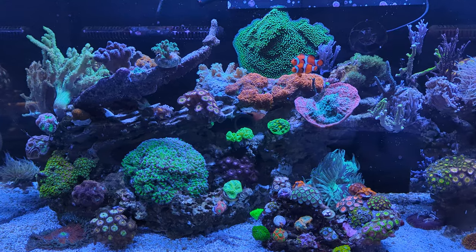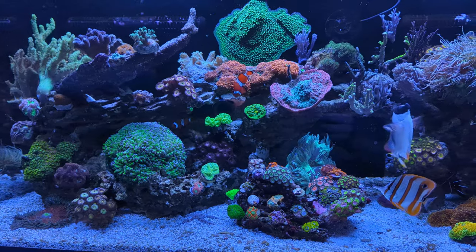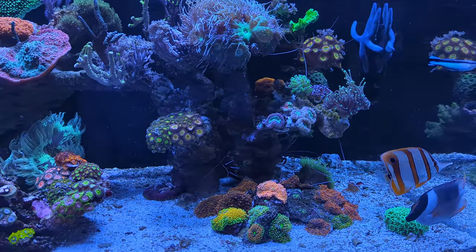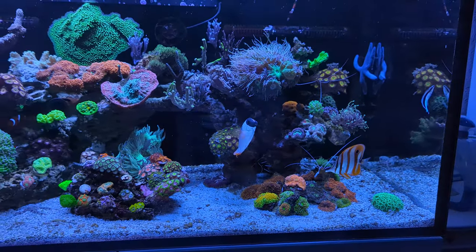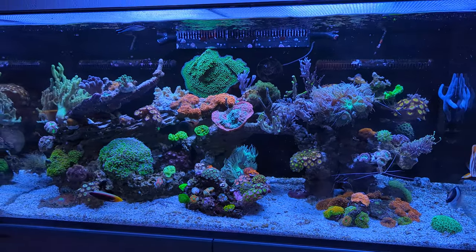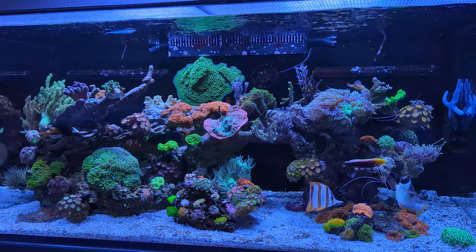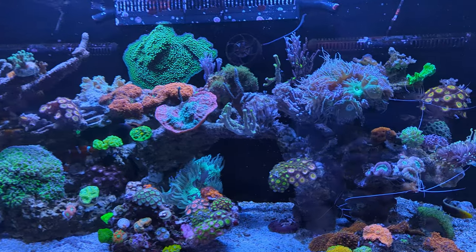Some people have asked me whether I would run a bare bottom tank, and I'm actually not a big fan of bare bottom tanks. There are a couple of nice ones out there but they're just not for me. I like to see my reef as natural as possible — of course it's still very artificial what we keep in our living rooms or offices — but I really like the contrast of the white sand against the colorful corals inside.